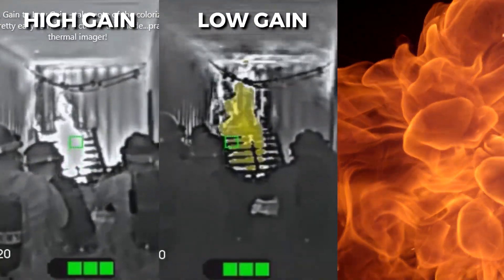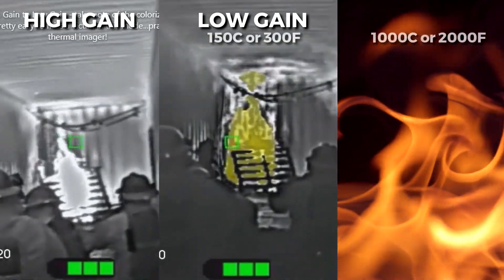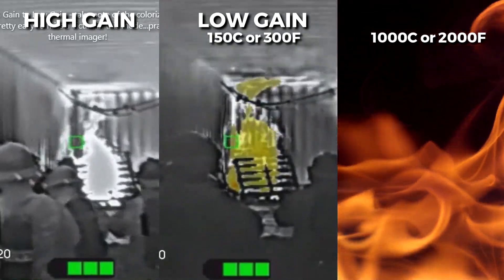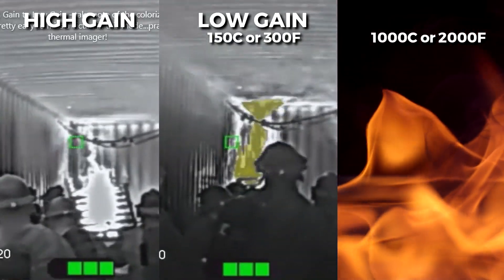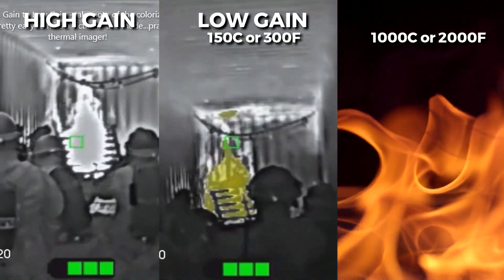One more question: some thermal imaging cameras from other manufacturers even have three gains, reaching 1,000 degrees Celsius or 2,000 degrees Fahrenheit. Is it necessary? No, because no one can survive in that kind of heat.